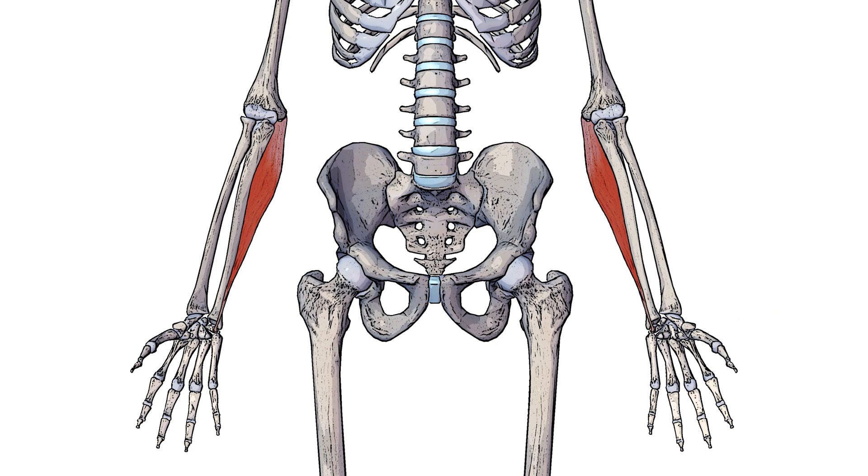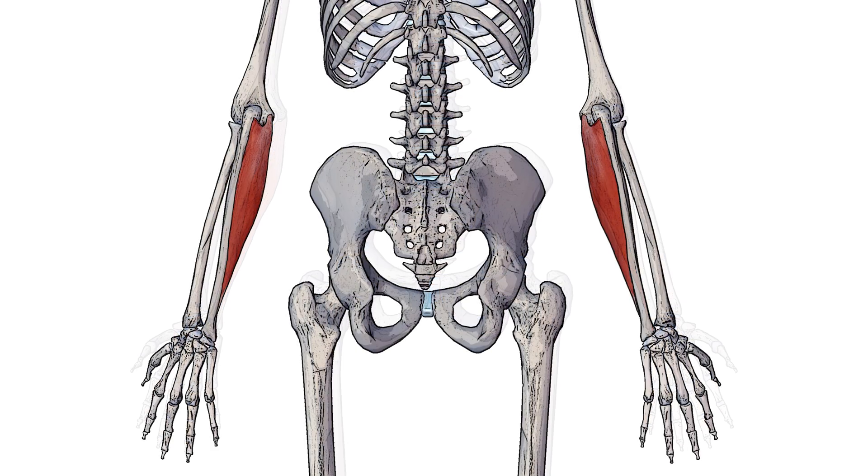Let's swap to a posterior view, looking at the body from the back. You can see how this posterior view better illustrates how the flexor carpi ulnaris connects onto the humerus and also onto the ulna as it continues down the arm. It's crossing from the posterior of the ulna across onto the anterior — from the back to the front — then crossing over the wrist joint to meet its insertion point. We'll go over the specific anatomical names for origins and insertions now.